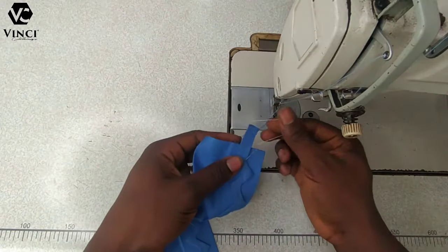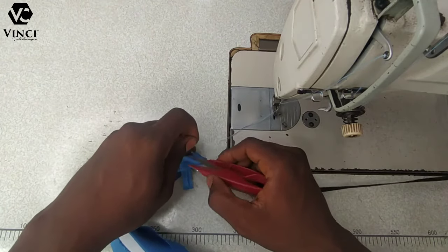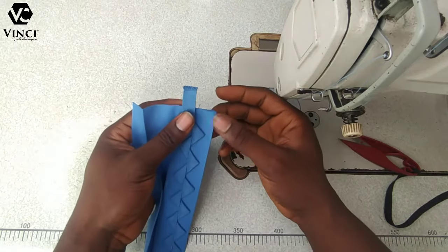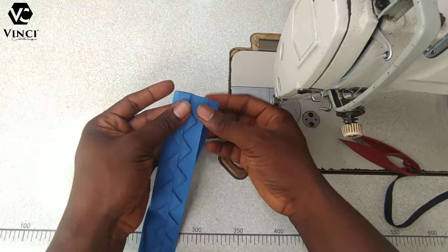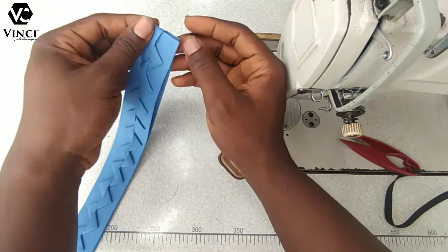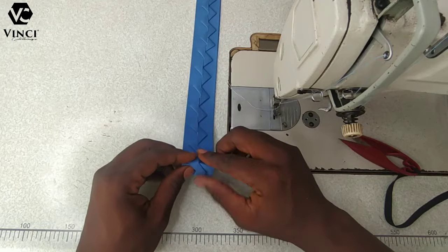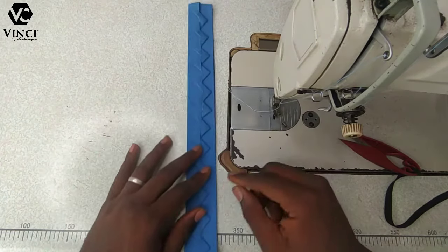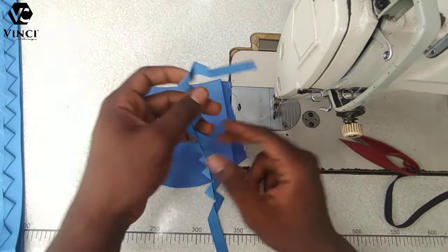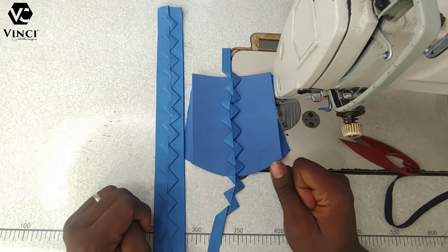Just bend the top like this — let me cut off my thread. Bend the top, use my hemming gum to hold it, then fold the placket and we'll go ahead to fix it on our kaftan. If you don't know how to fix a placket to the kaftan, I left a link in the description. The bottom you do the same thing — fold it the same way. Do the same thing for your pocket; I believe the one for the placket covers that.